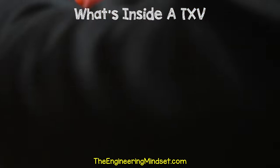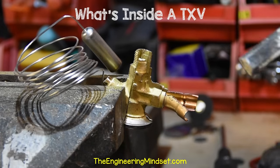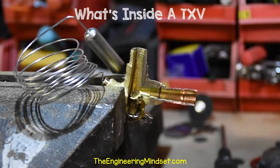That's the first cut done. I'll just rotate that in the vise to cut the other side open. I'm just going to use the hacksaw here to cut through it. That's pretty much cut now. I'll just use a chisel to snap the last little bit inside. And there we go — so let's have a closer look inside.